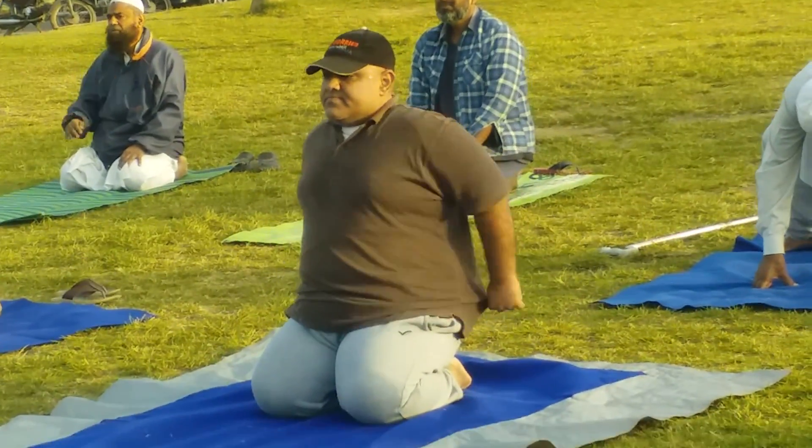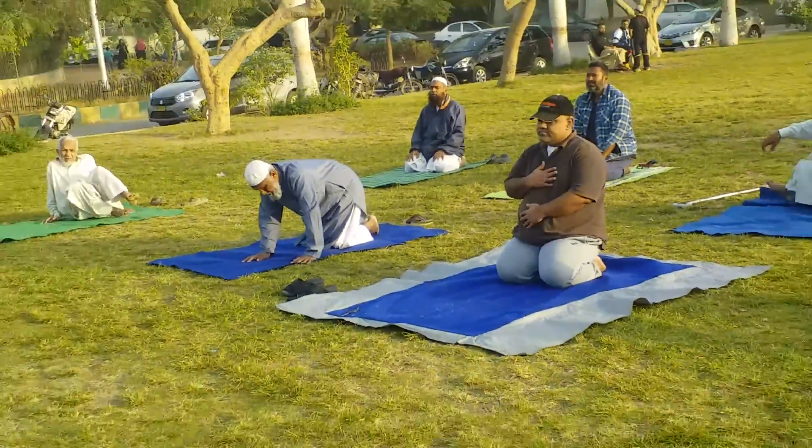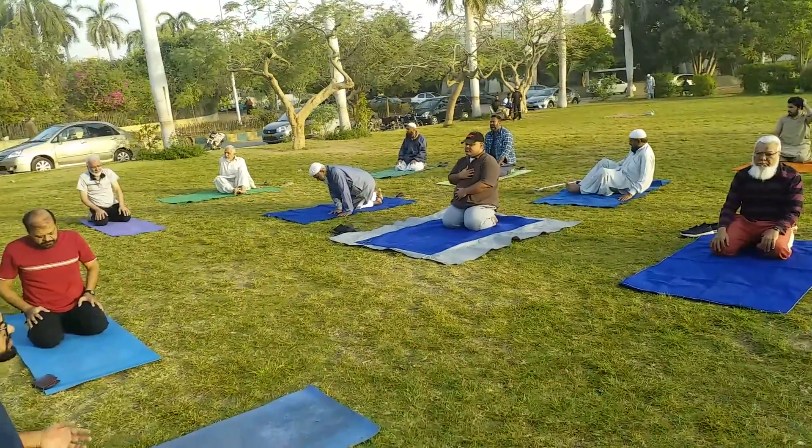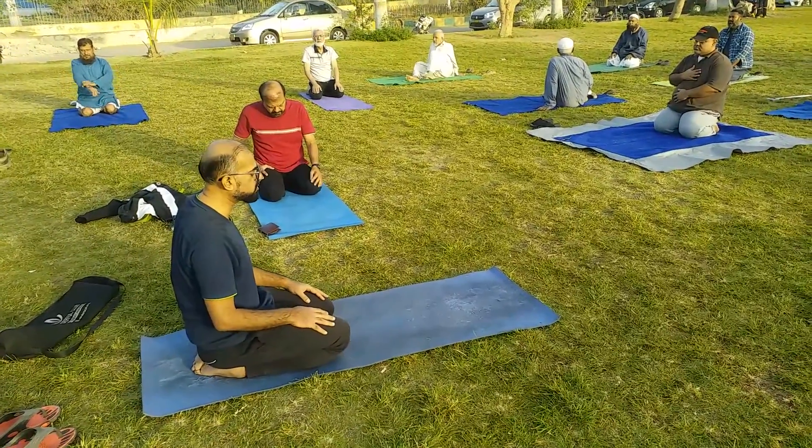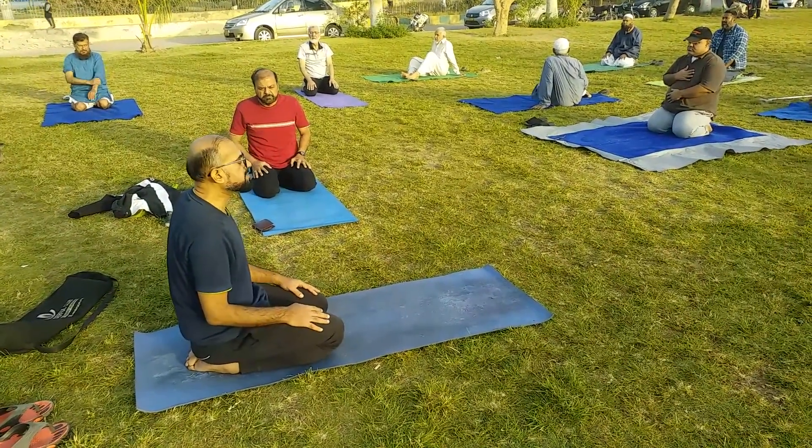For the shoulders and back and for the legs — when we spread the legs we have to stretch the hip joint and thigh joint and stretch the legs.